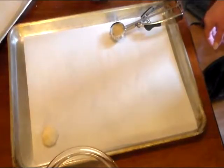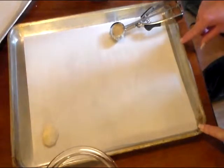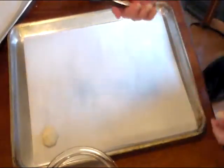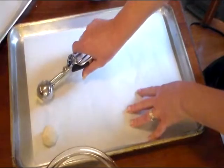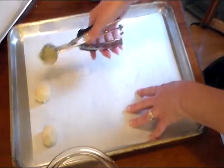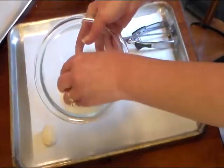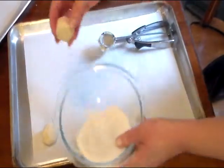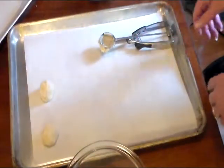I have my oven preheated to 375 degrees. You need to bake these on an ungreased cookie sheet, but I do have mine lined with parchment paper. I have a small scoop, but you can also use a spoon to scoop it out and roll it into little balls. And if you want to, you can roll it in some white sugar. Just place them a few inches apart because they will spread.